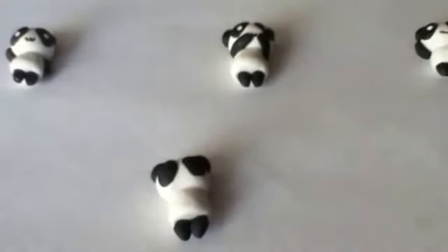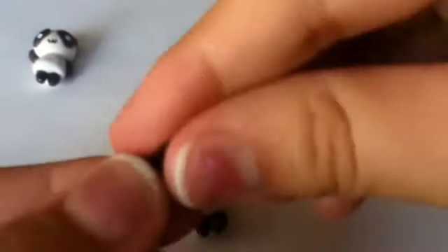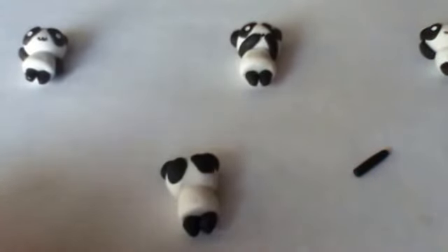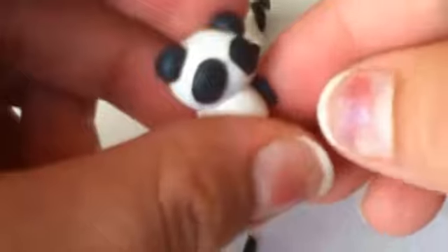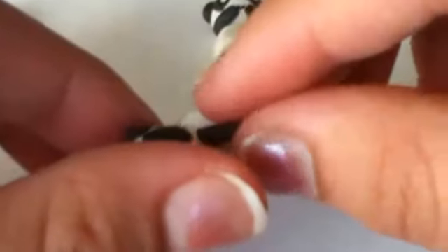Moving on to the hands — grab a piece of clay, roll it out, and then cut it in half. Flatten those two pieces, not too much, and then place the hands however you want them to be. Make sure that they're good on there.